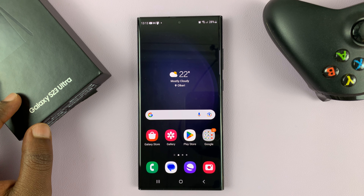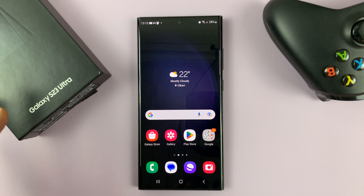I have the Samsung Galaxy S23, and in today's tech tip, I'll be showing you how to turn RAM Plus on or off.